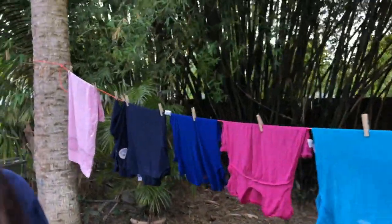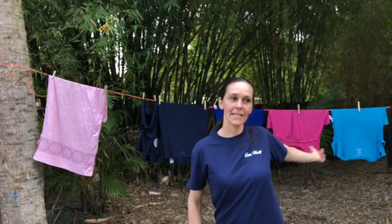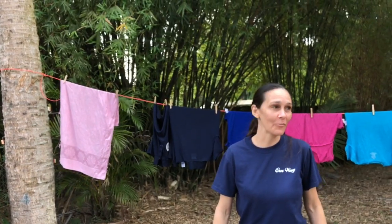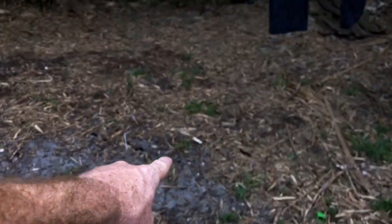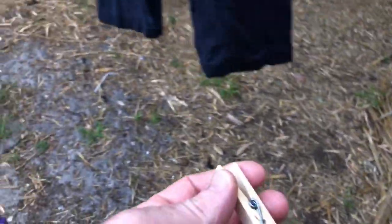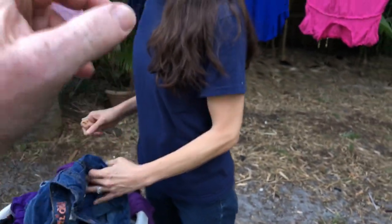We actually need to go get some clothespins. My little three-year-old likes to take them and run away with them and I don't know where he runs away with them, so I run out of clothespins. Oh, here's a clothespin right here — we just found one! So if you search your yard, maybe you'll find them. Unless you have a three-year-old who runs off with them.